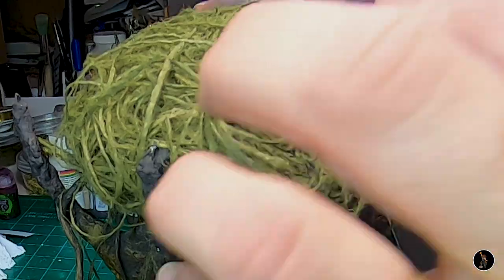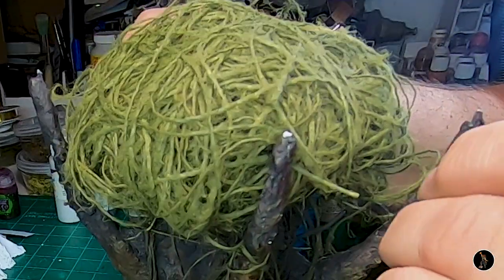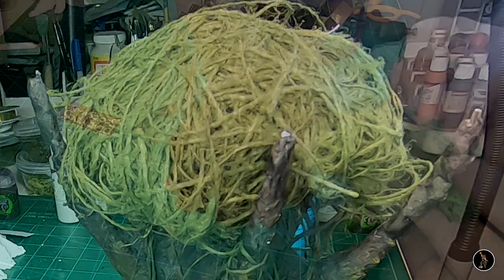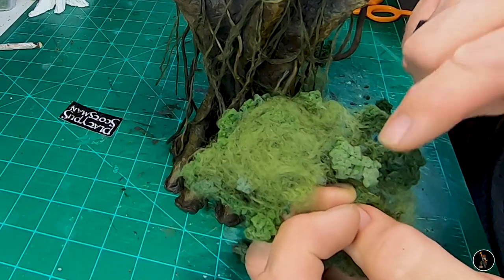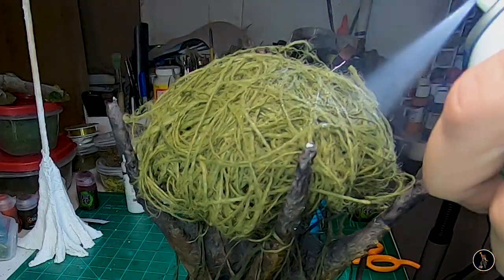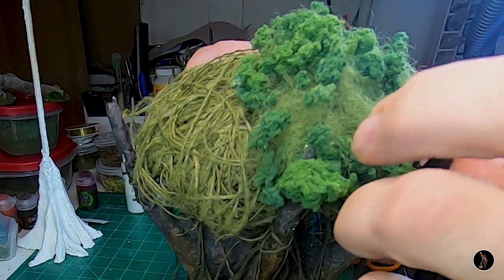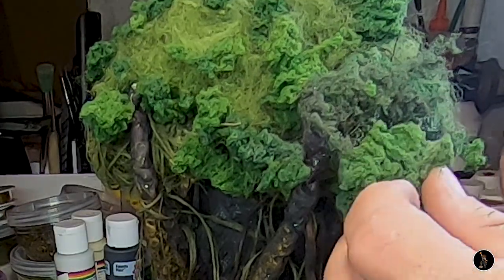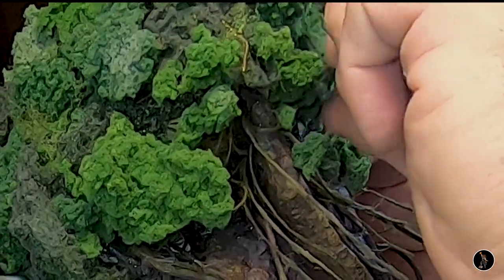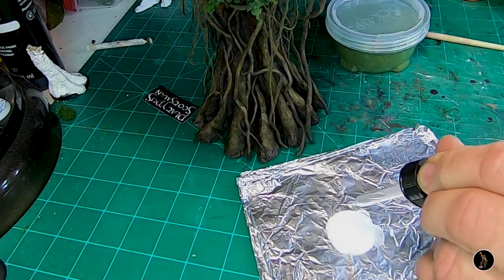I'm going to use some burlap that I've taken strands out of, just to make a ball in the center so I can glue the clump foliage to it. Normally I use a fiber you can buy, but I'll see how this burlap works out for gluing clump foliage to it. I found a little bit of that other material I would normally use too. I'm going to spray adhesive — tacky spray — and start gluing this stuff to the tree.